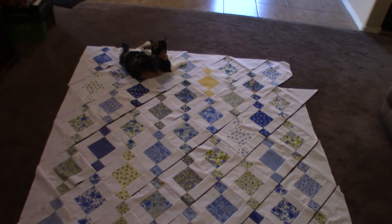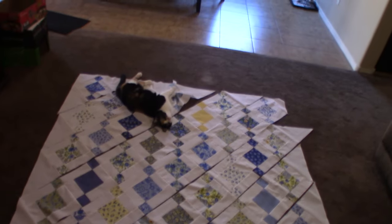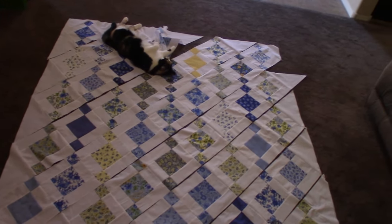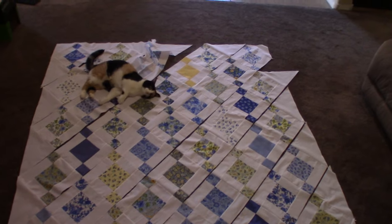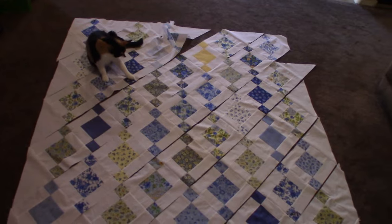Okay, now she's laying down. Luna, do you like the way the quilt looks? Okay, that is my husband calling, so I need to say goodbye and I'll see you in the next segment.